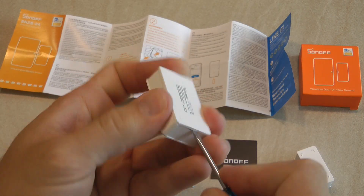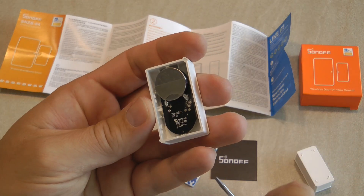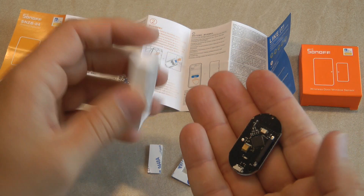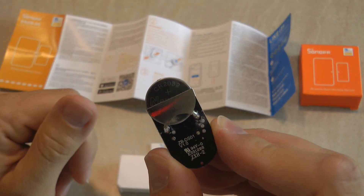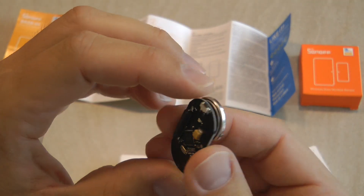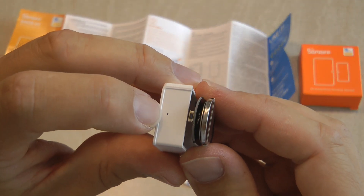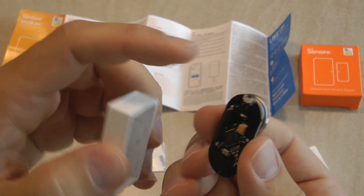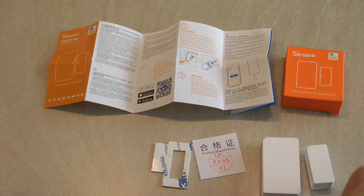On the actual sensor unit there is a tab you can open up, and the whole PCB falls out. It is powered by a CR2032 coin cell and it has the sensor element plus a push button which can also be accessed through the hole on the top — this is just to get the device into pairing mode.